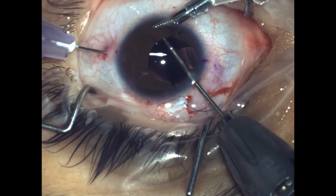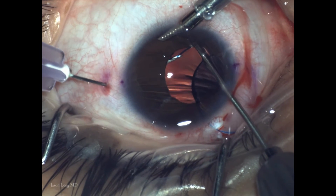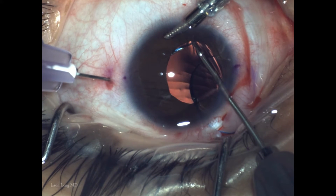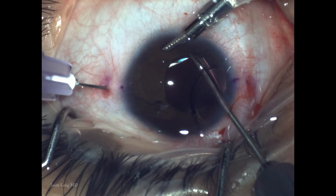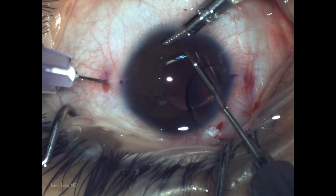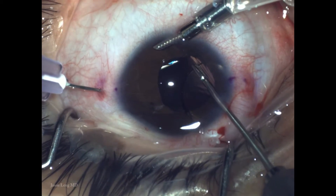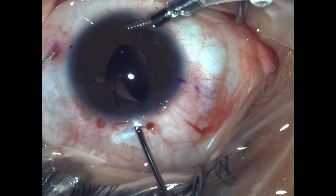Next I'm using MST micro holder forceps to grasp the haptic and introduce it into the lumen of the needle. It's very important to be really direct and coaxial, otherwise you'll get stuck and risk bending or breaking the tip of the haptic. I'm holding the hub of the needle with my fingers.